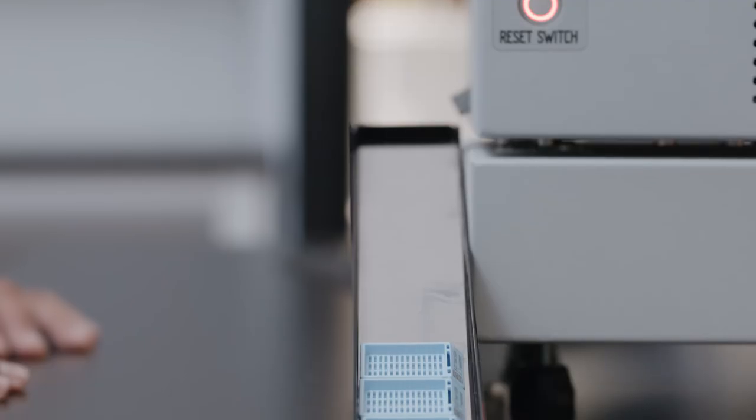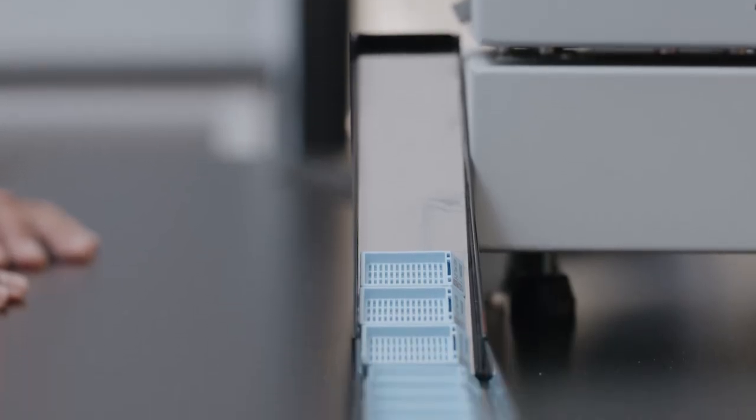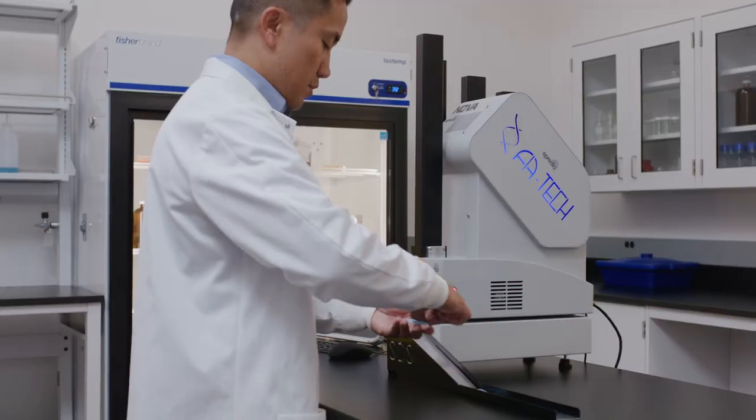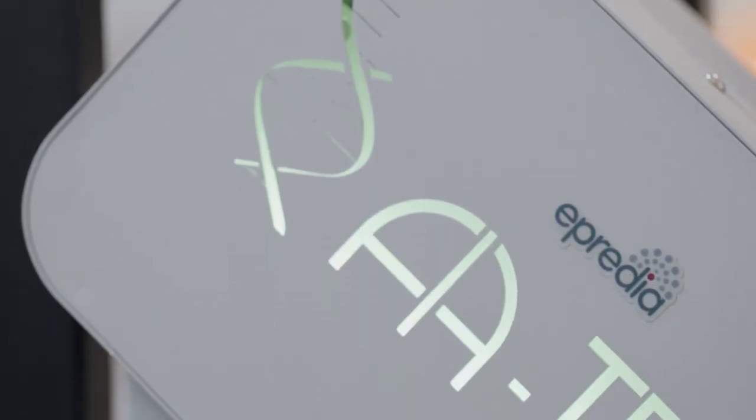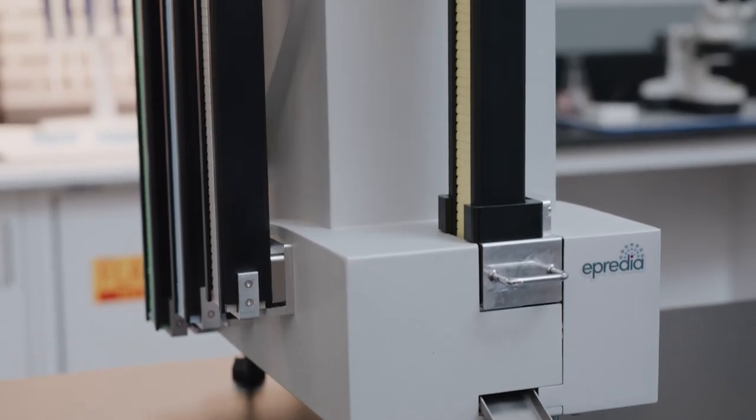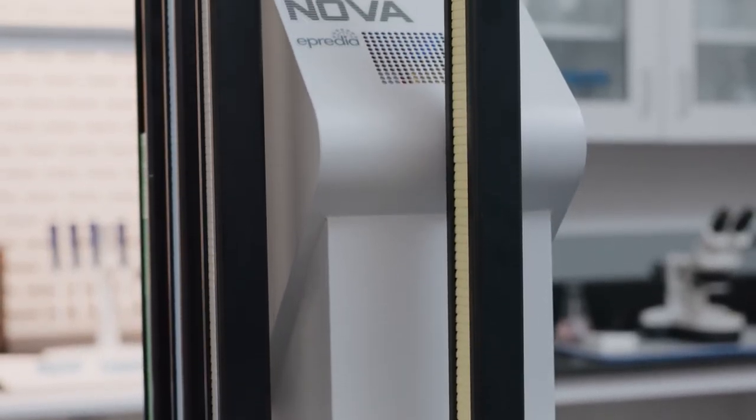Its laser technology eliminates the need for ancillary components such as print heads and ribbons, reducing cost, instrument downtime, and maintenance. The instrument also complies with all laboratory and laser safety regulations.